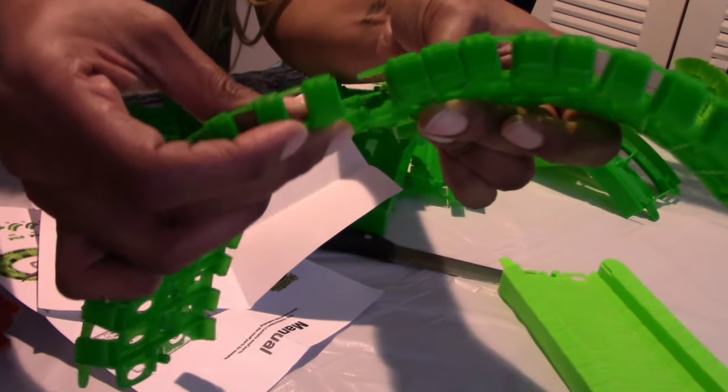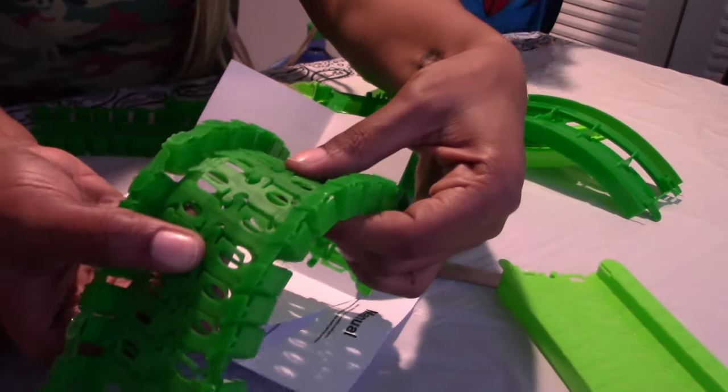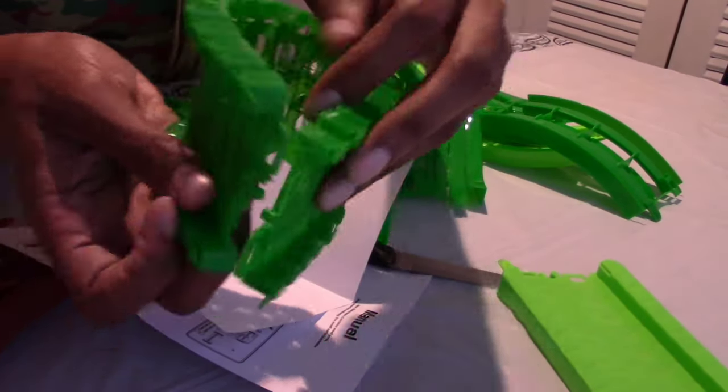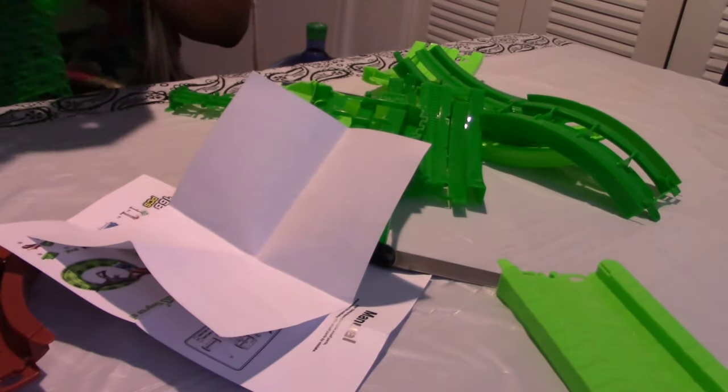All you do is just put them in — super easy. Brooklyn, do you see how it goes on? And then they bend. It's really cute.